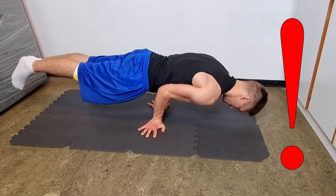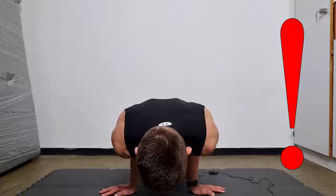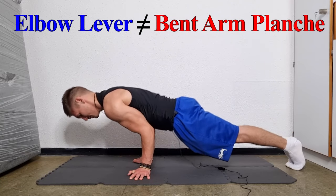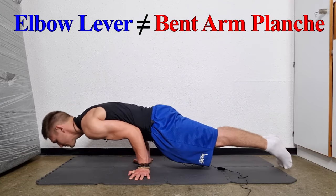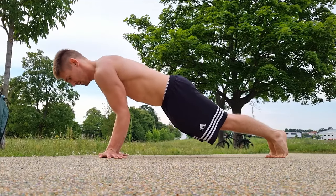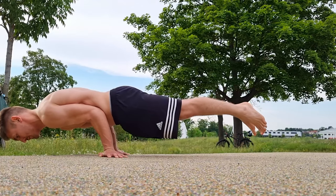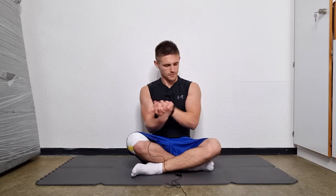Warning! Don't confuse this move with the bent arm planche. Due to the camera angle it might look like I'm doing a bent arm planche but I don't. I'm actually putting my whole body weight on my arms. In the bent arm planche this is not the case. A tutorial for it will come in the future. Before you start make sure that you have a proper warm-up and especially warm up your wrists.